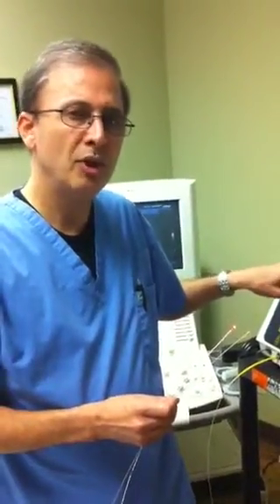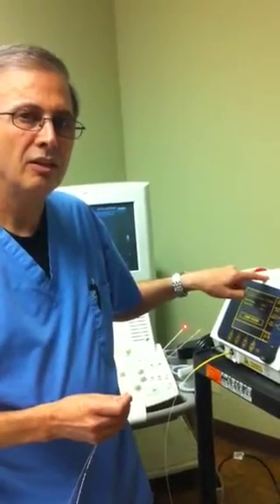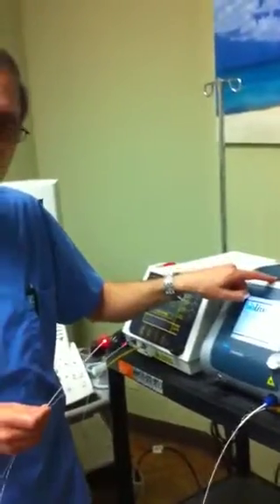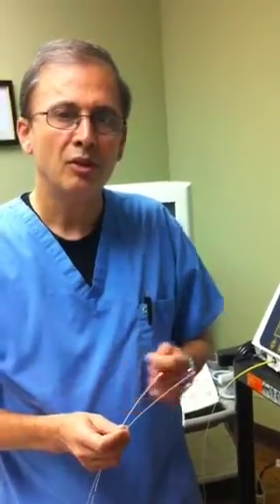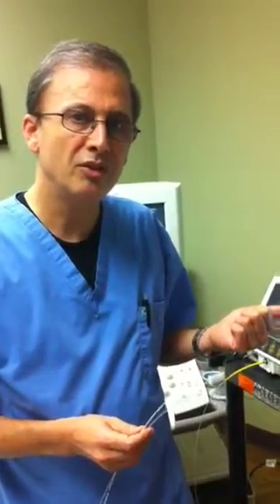One thing we can use is just very low power with the new technology versus the rather high power. We had to use about 14 to 15 watts of energy for the former system, and now we can use about 5 watts. That results in the patient not having much pain after the treatment, as compared with the former treatment method and all other existing endovenous laser ablation systems.